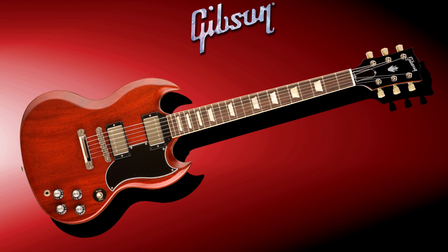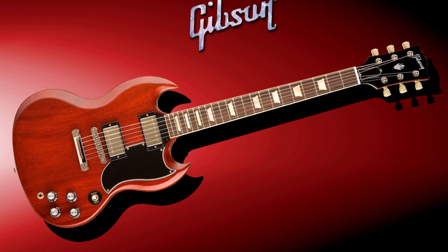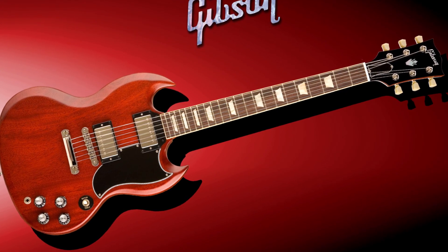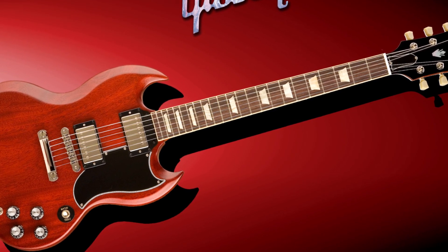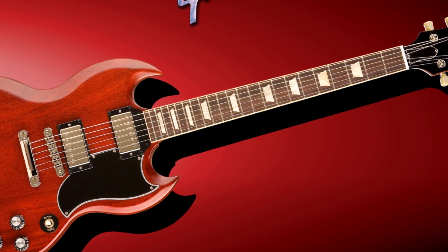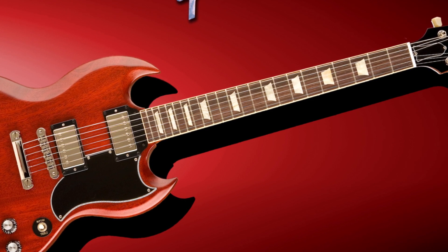The fingerboard of a Gibson SG is an important component that contributes to the guitar's playability and tone. The fingerboard is typically made from rosewood, a dense and resonant wood that provides a warm and natural feel under your fingers. Some models of the Gibson SG also feature a compound radius fingerboard, which gradually becomes flatter as you move up the neck, making it easier to play chords and solos.